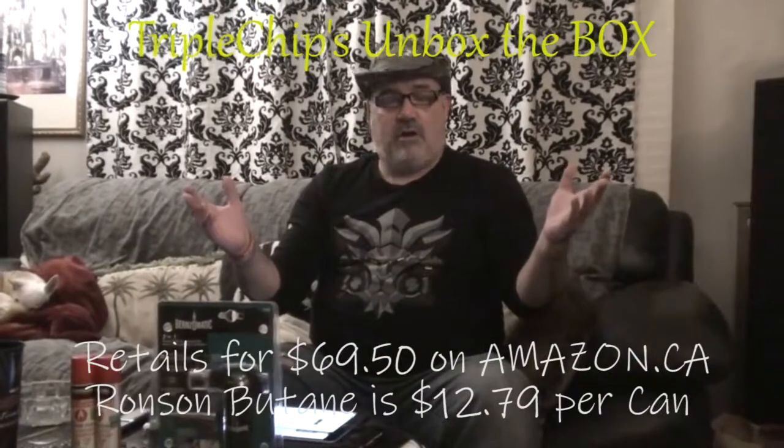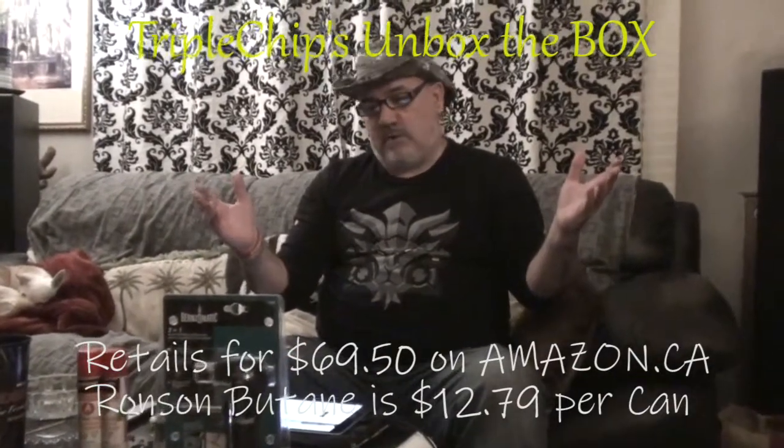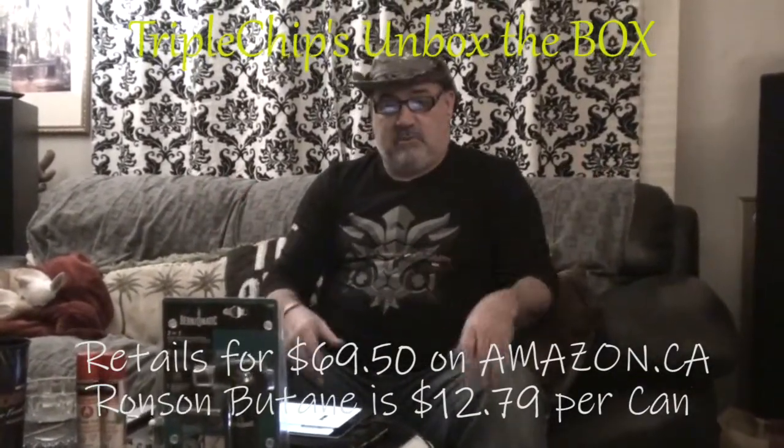Hope y'all are having a wonderful 2021 so far. I've got to do some bathroom renovations, so here's what I picked up a while ago.